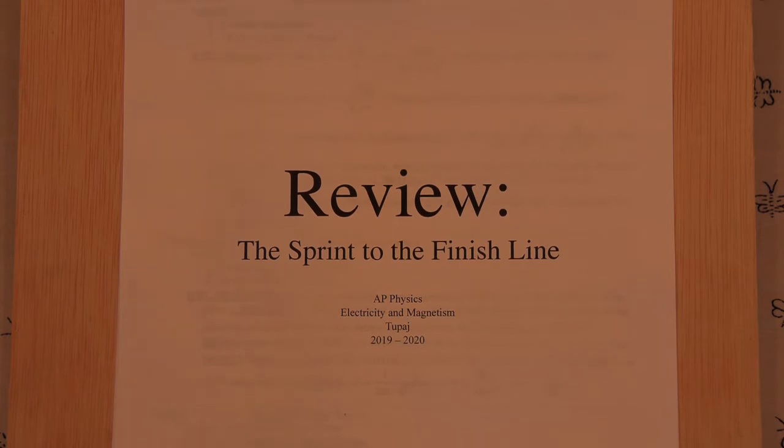We have completed all the topics, but this is not the time to say we're done and relax, because we finished everything and now we're just going to coast until the AP test in early May. That is the wrong approach, because if I were to hand you a test right now on the topics we learned in September, you would do pretty poorly — it was a long time ago and you've forgotten many concepts and techniques.